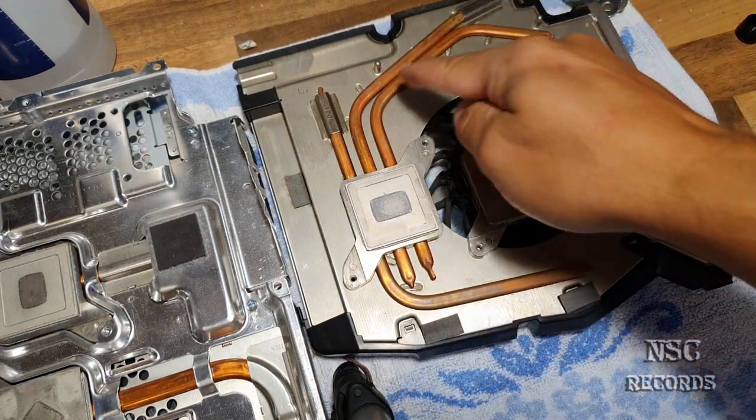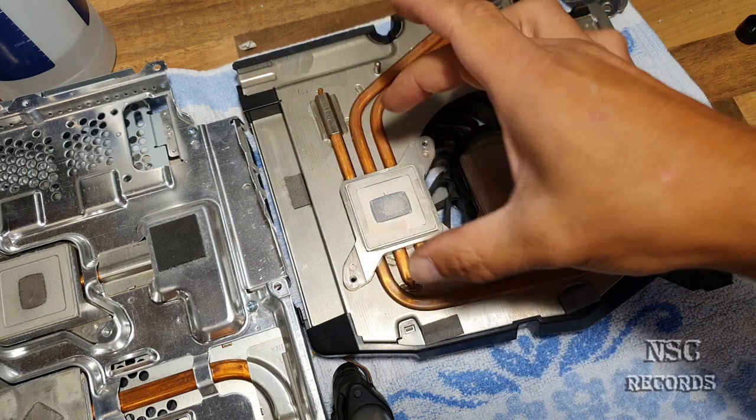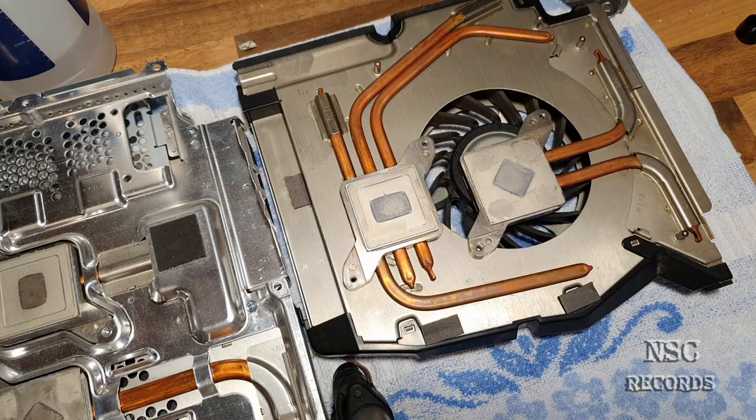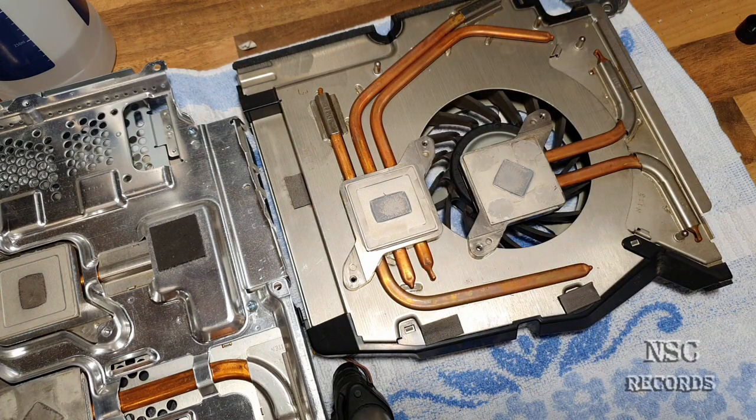The liquid inside doesn't last forever, but I can tell you it lasts longer if the system runs cool. Because if everything runs very hot it's just like cooking — if something cooks too long it will burn. That's the best way I can explain it so you guys can understand.